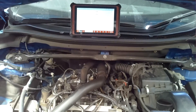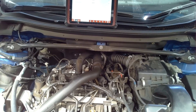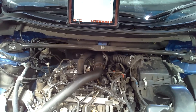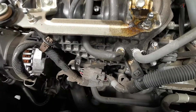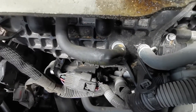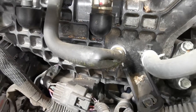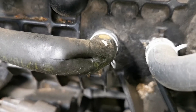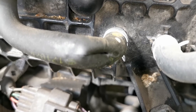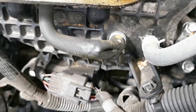With that, I popped the bonnet, had a visual look around, could hear the leak straight away and it was very easy to see. There was a breather pipe coming from the rocker cover down to the intake manifold that was split.